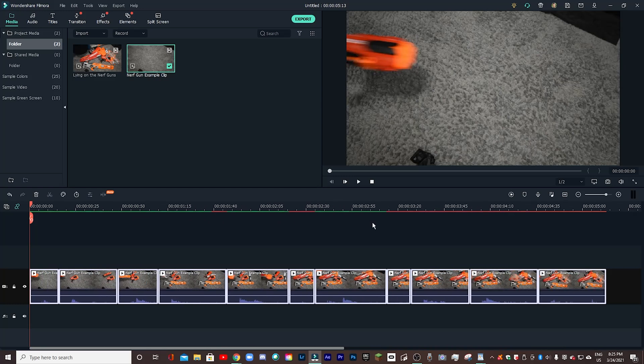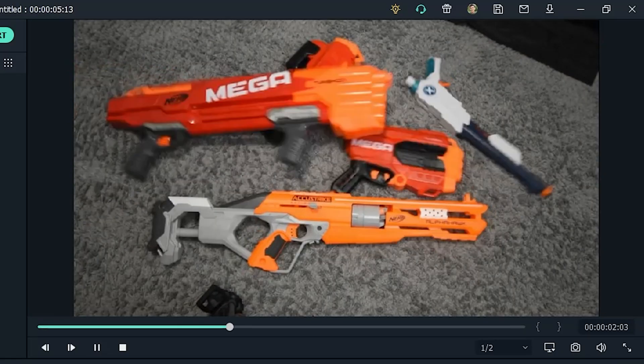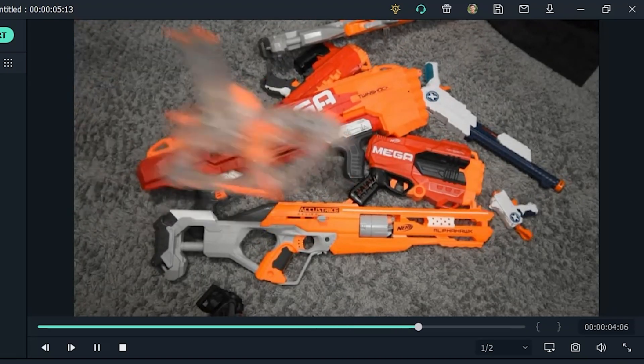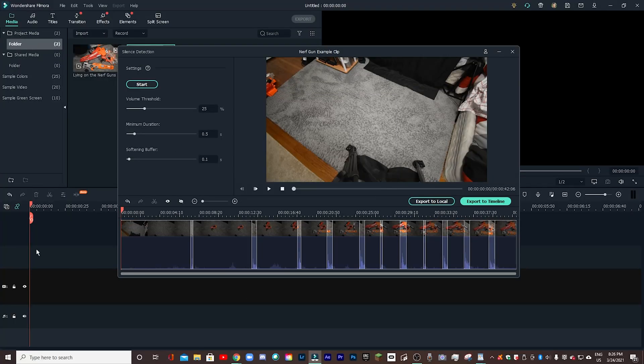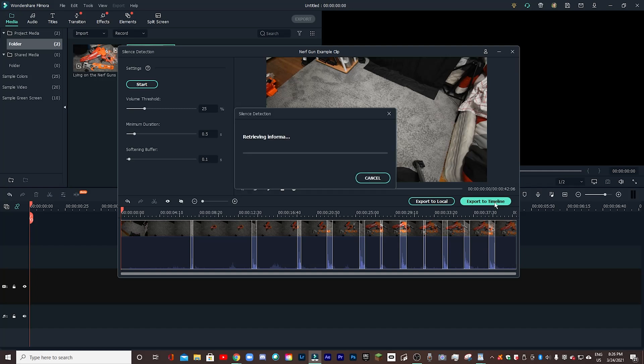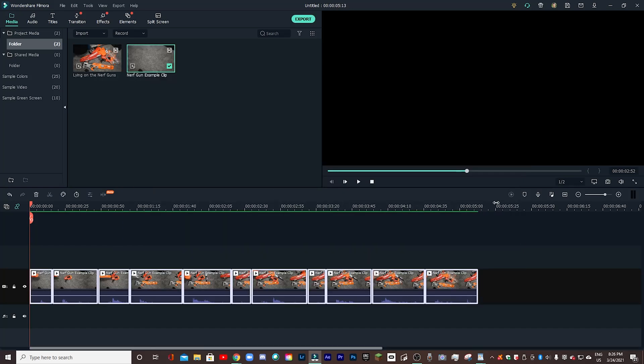Now, as you can see, it is all in my timeline and I can just play it back. And just like that, my clip is pretty much fully edited. If I wasn't actually explaining this as I went, it probably would have taken me like 10 seconds. Silence detection, everything looks good as it is, export to timeline — and boom, fully edited clip within seconds. And that's huge. It saves a ton of time.